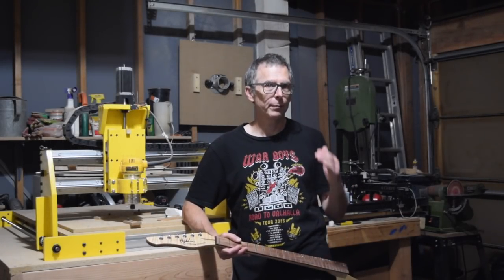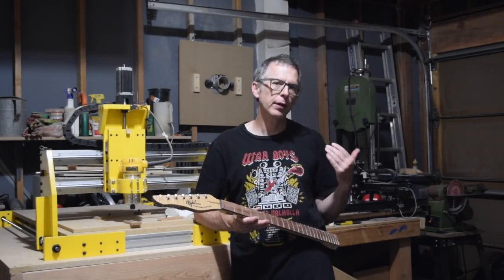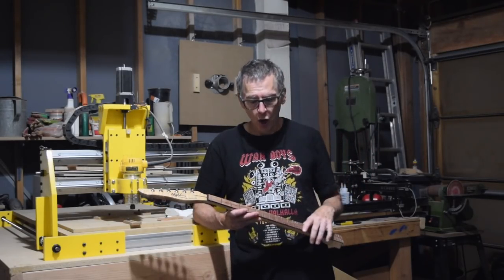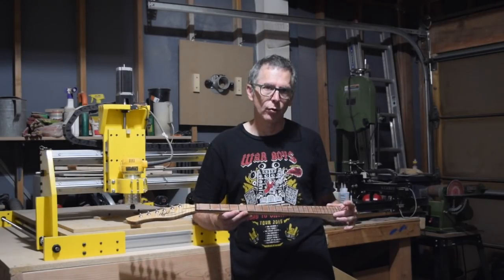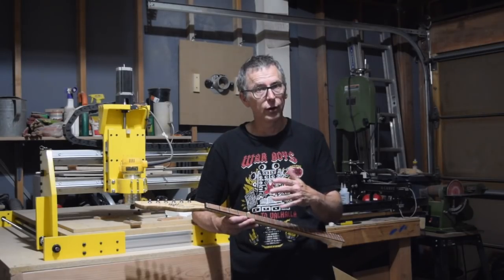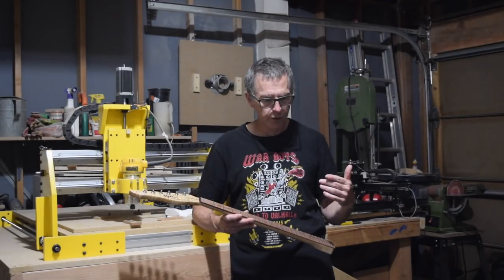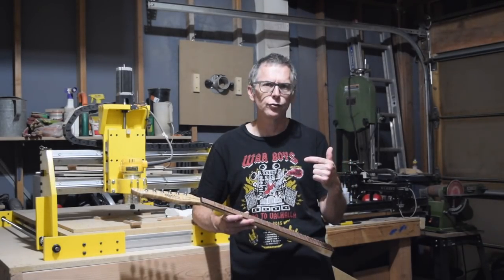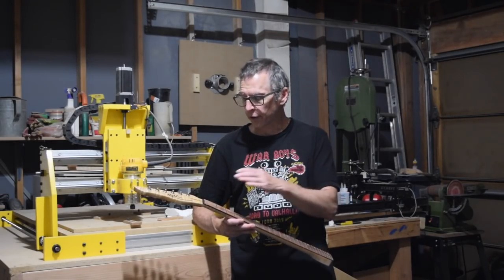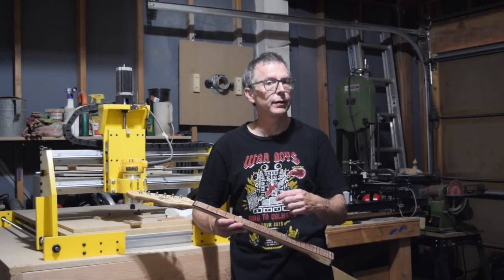Hey guys, it's Chris from Highland Guitars and you're watching episode 106 of From the Luthier's Workbench. In this episode, I'm going to pick up where I left off in episode 102, where I talked about how to fabricate a fretboard in such a way as to minimize the amount of fretwork you need to do later on. What I'm going to talk about specifically is a technique I use to triage the fretwork in order to determine whether or not I'm going to have to level all of the frets or just do a little bit of spot leveling.